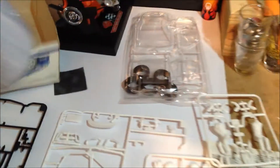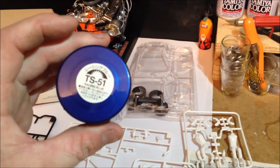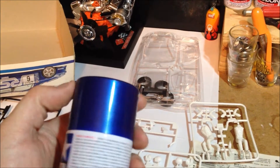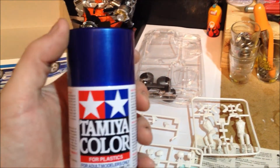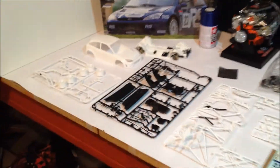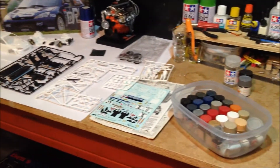He also had the Tamiya Racing Blue. I'm trying to stay away from these rattle cans, but he's already brought it so I'm going to use it. I prefer my airbrush, but we'll give it a go and see what happens. So that one's for you, Dave — we'll start working on it this week and see how we go.